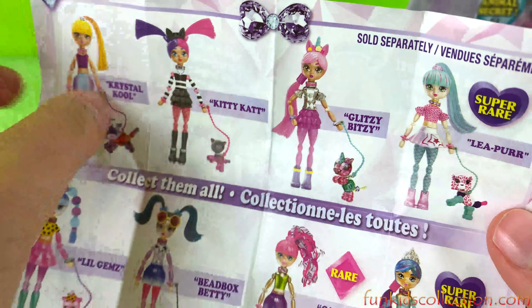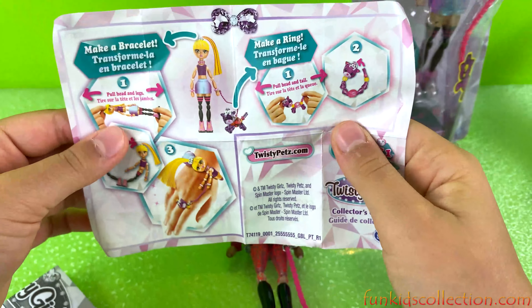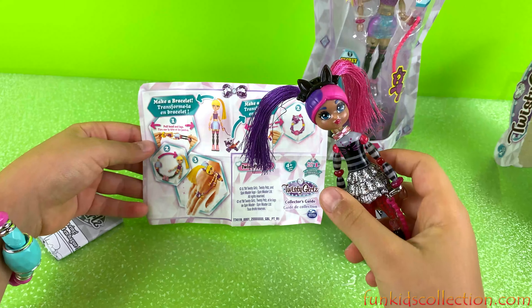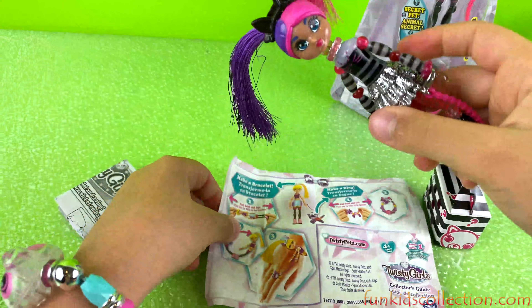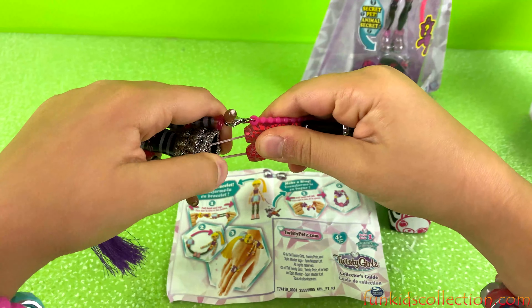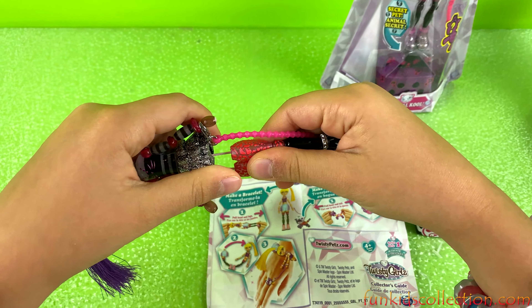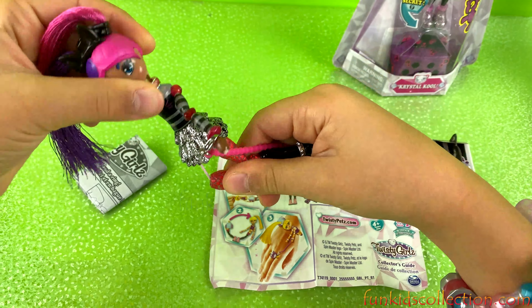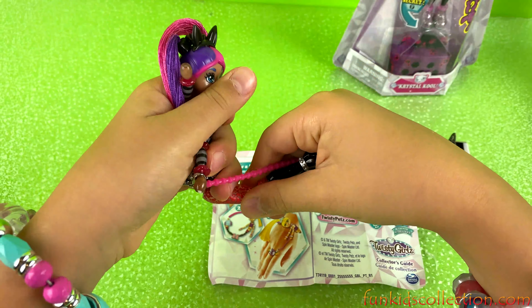There are so many twisty dolls you can collect. For this one we got 2K. They're all sold separately. So let's follow the instructions on how to make our doll — we'll have to pull the doll legs and pull head and legs, then twist her like this. I don't know how to attach her yet, but let's just open our pet guys.